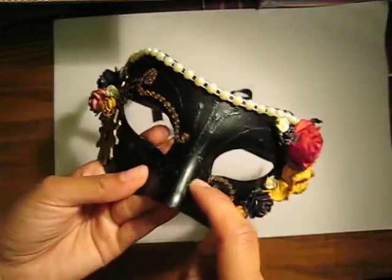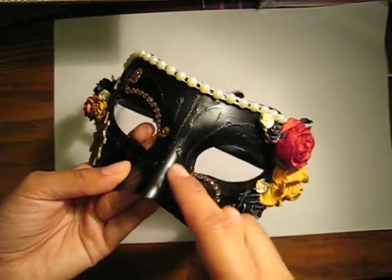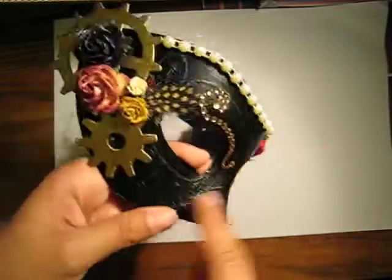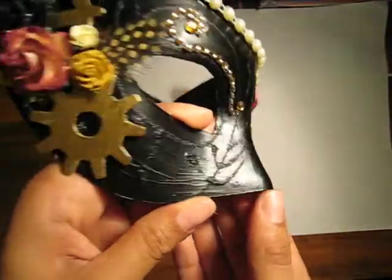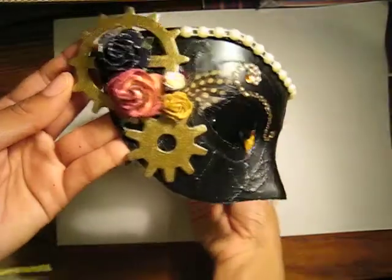It was originally white with a bunch of glitter and these kind of flourishy patterns. So I just painted it black — that's how you can still see the patterns underneath. So that's the first thing I wanted to share.